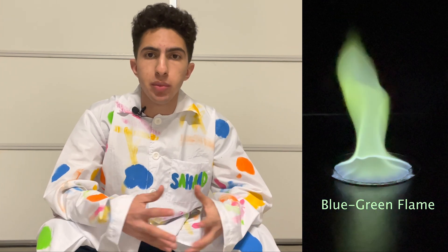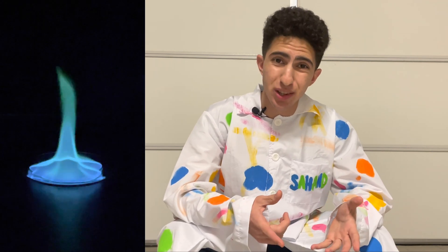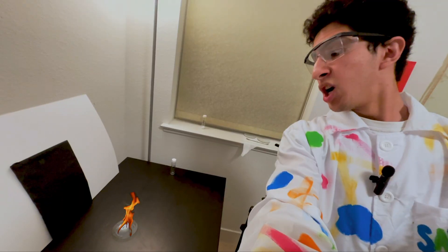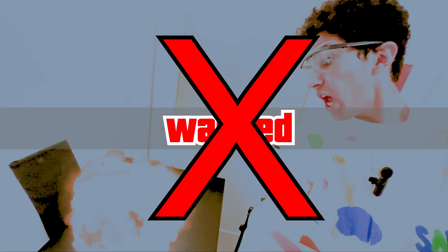In a previous video, I created this beautiful blue-green flame by igniting a mixture of methanol and borax. Unfortunately, the flame got a bit out of hand and I wasn't able to put it out in time. That's why I'm not filming in my room anymore. Last time, I had reasoned that since humans breathe out carbon dioxide, I could use my breath to extinguish fires. That clearly didn't work. So for future experiments, I wanted to have the necessary precautions in place in case a fire like this happened again.